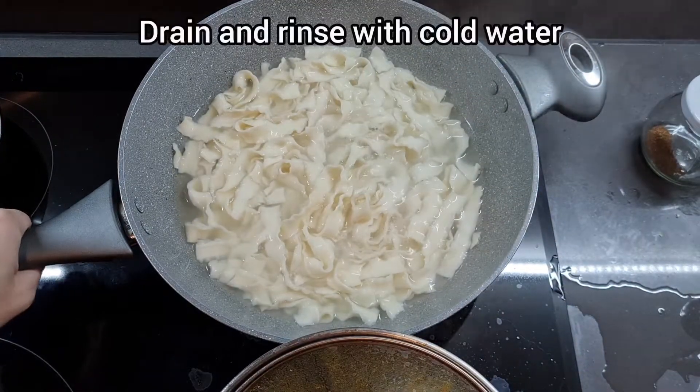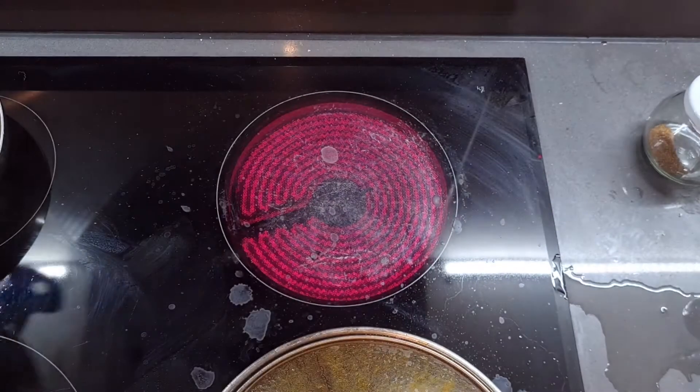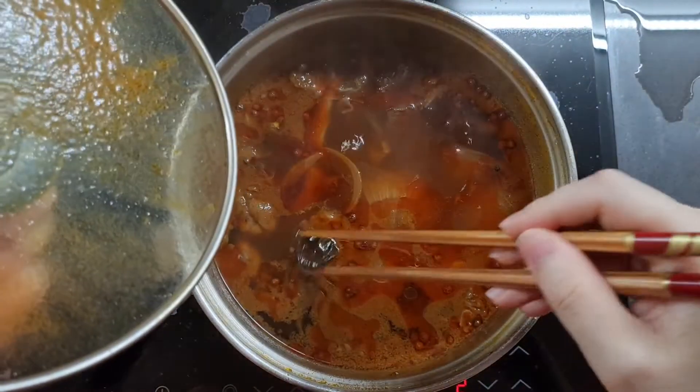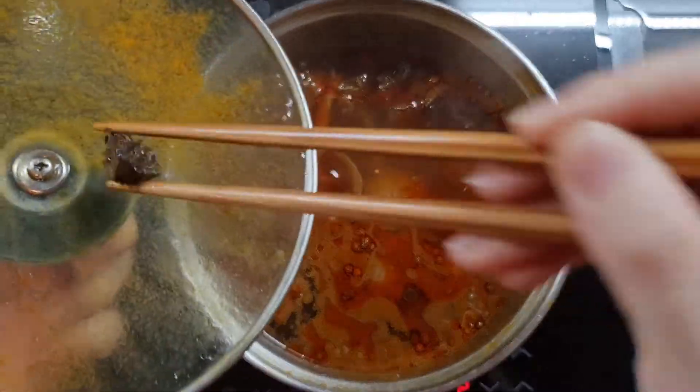Once your noodles are cooked, just strain them through a sieve and then rinse them quickly with cold water so they don't stick. And when your soup's done, take as many of those hard whole spices out as possible because you do not want to bite into them.